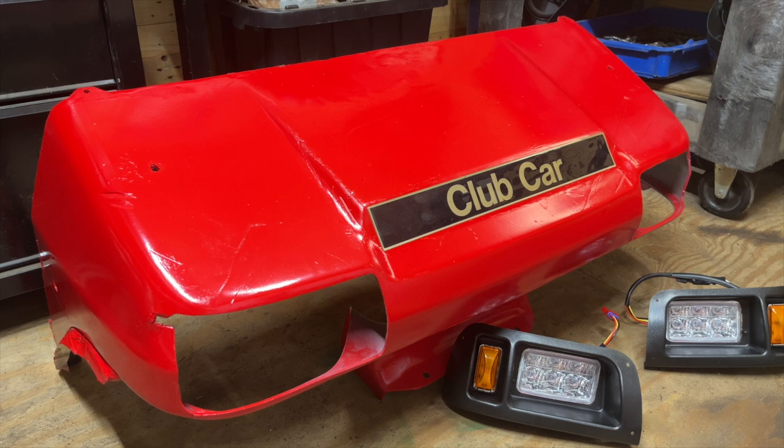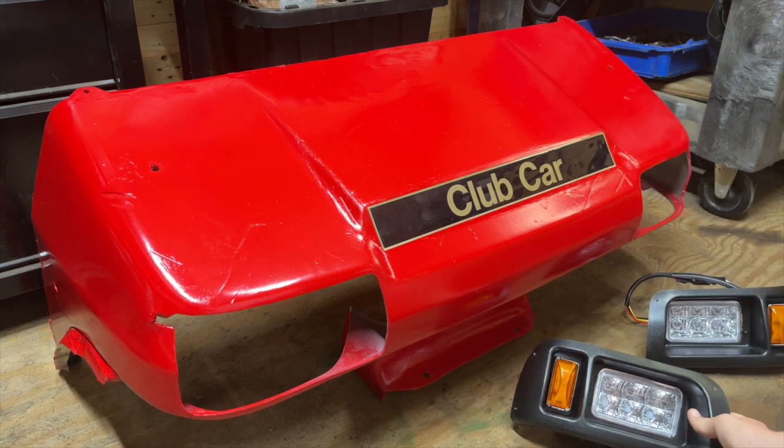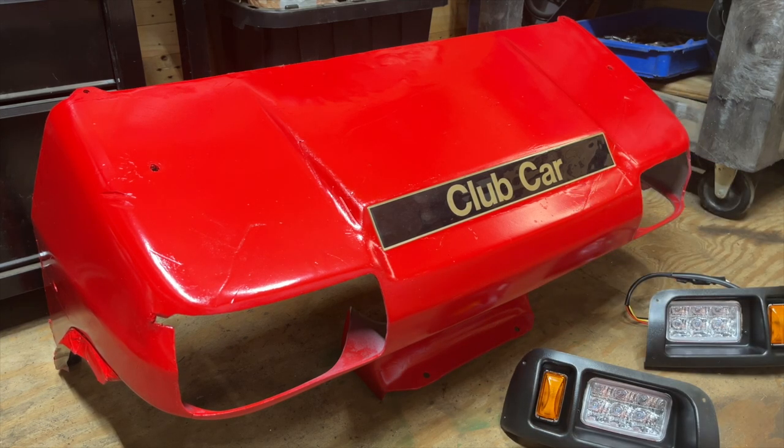You can also see that there are already holes cut out from the previous headlight kit. These holes are not an exact fit for these new headlights, but they're close enough that we can make them work. If your golf cart doesn't already have holes, the kit comes with a little template you tape on, trace out the headlight shape, and then cut it out with a jigsaw, a Dremel, or any similar tool. I'm going to go ahead and screw these headlights into the existing holes with the screws they provide.